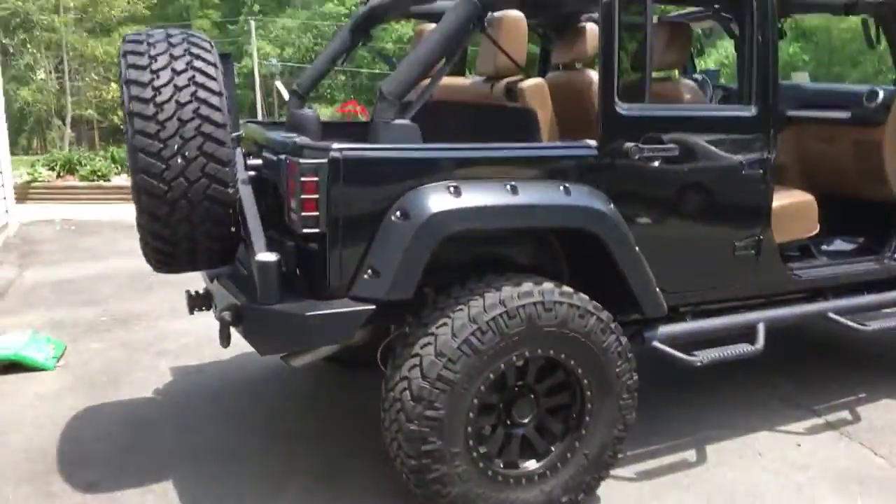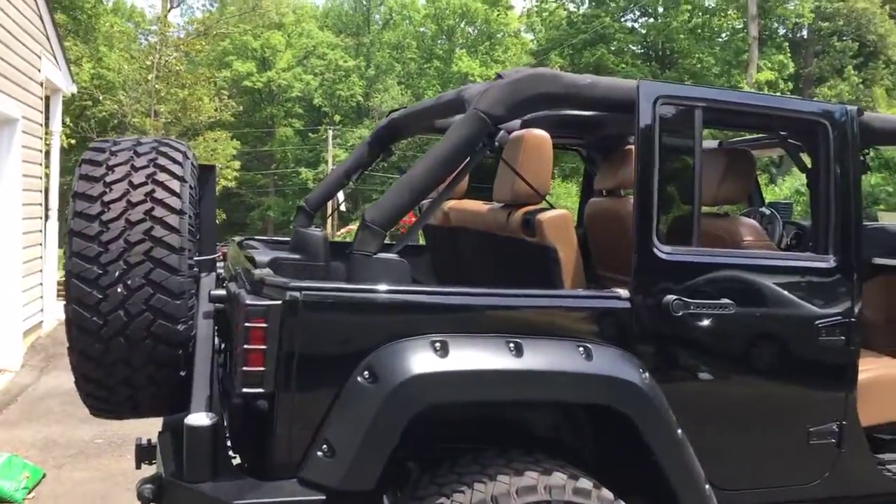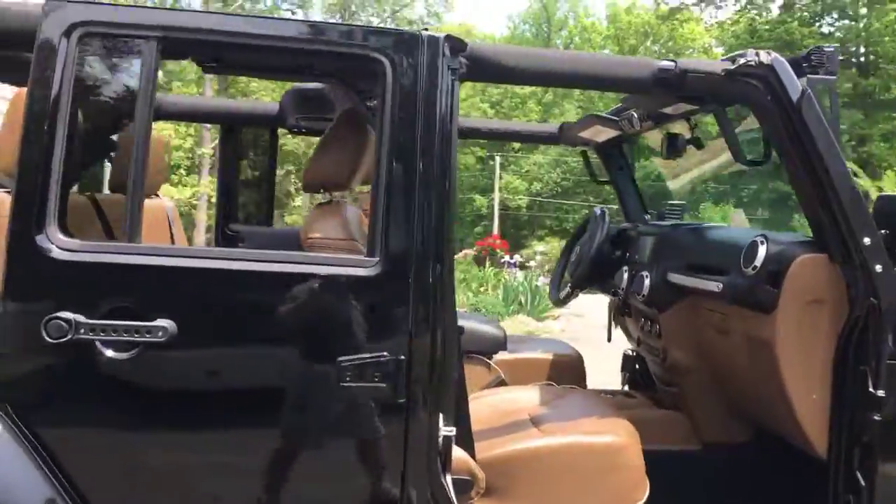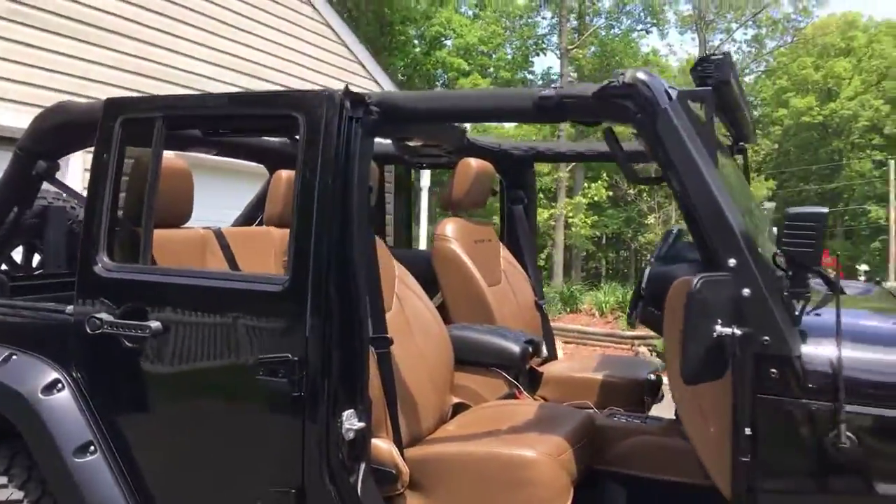I'm gonna go outside and show you my 2013 Rubicon. It's been in some other videos like water leaks and things like that. It's pretty easy to go ahead and take the top off and enjoy — that's what a Jeep's made for: take the doors and the tops off.